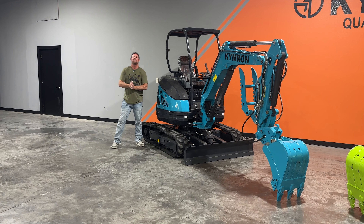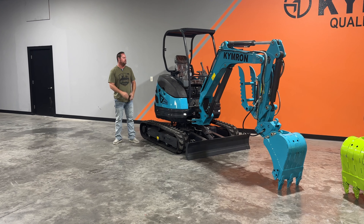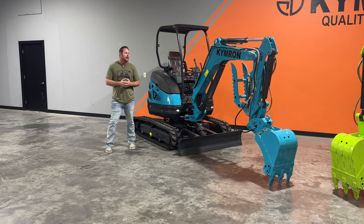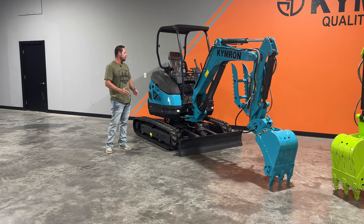It can dig about eight foot deep and you have two engine options. You actually have the Yanmar or the Kubota. So here recently we've been doing the Kubota engine. Guys seem to be a fan of that one. And today we're going to take it out and put it to the test and see how good it digs with that Kubota engine — kind of see how she sounds and everything.